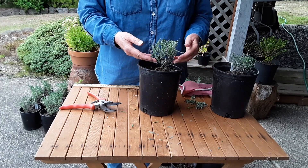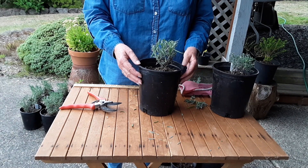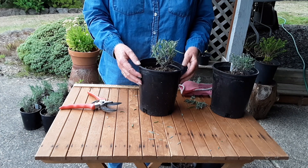This will encourage root development and a healthier plant. And when planting in the fall, you'll have a first harvest the following summer.